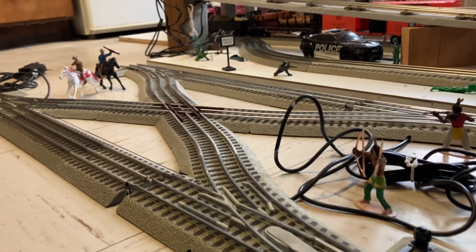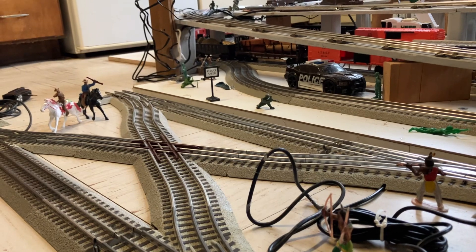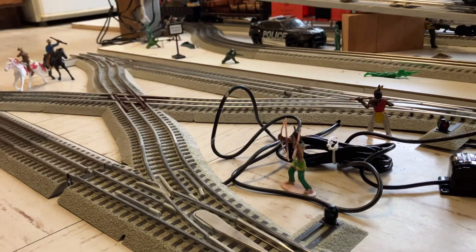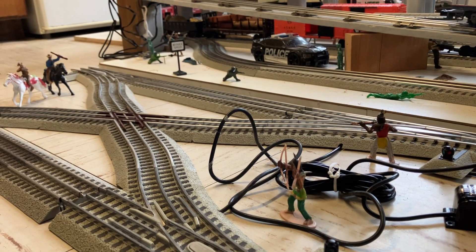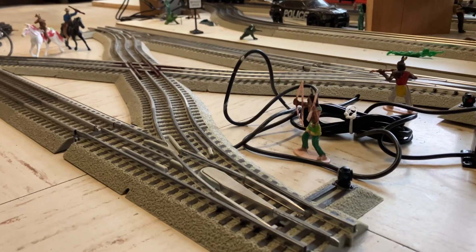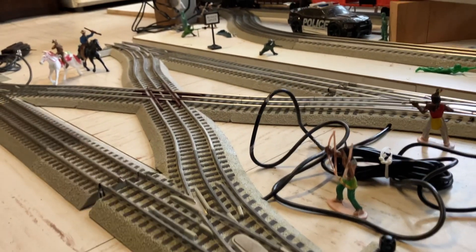So for anybody that wants to put a diamond on their layout, or they're just starting to construct the layout and they want to put a diamond on there — I'm just giving you guys the dimensions so that you guys can do that.